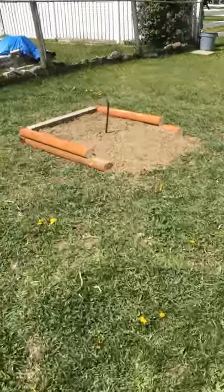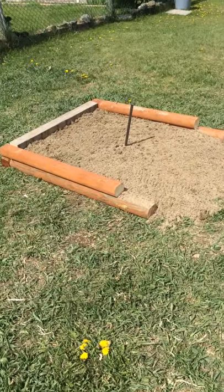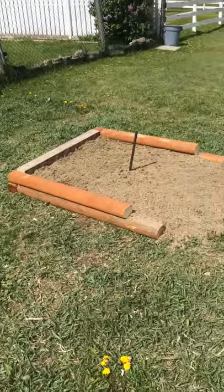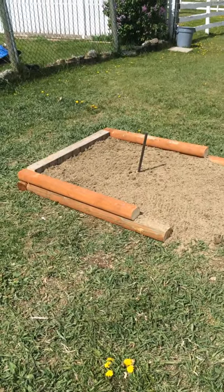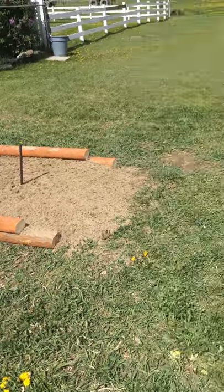This is a helpful video on how to make an outdoor horseshoe pit. By no means is this regulation — I don't have any backboards or anything like that. I basically made a portable outdoor horseshoe pit so it can be removed and put back in, but most likely I'll probably just let it stay.